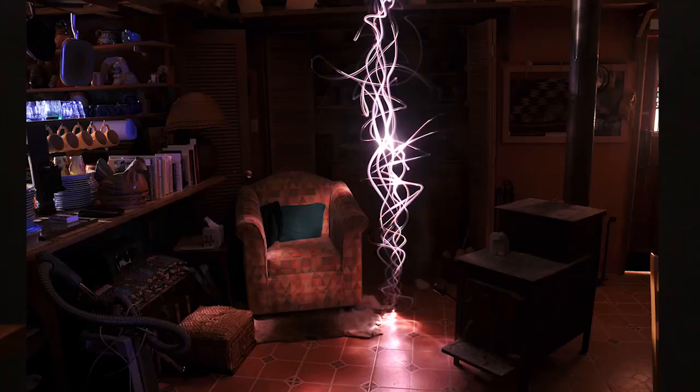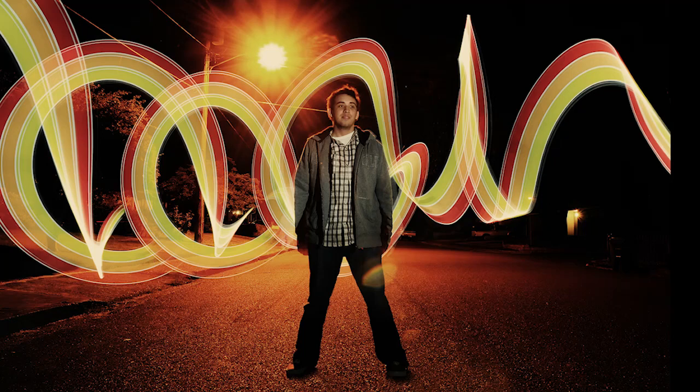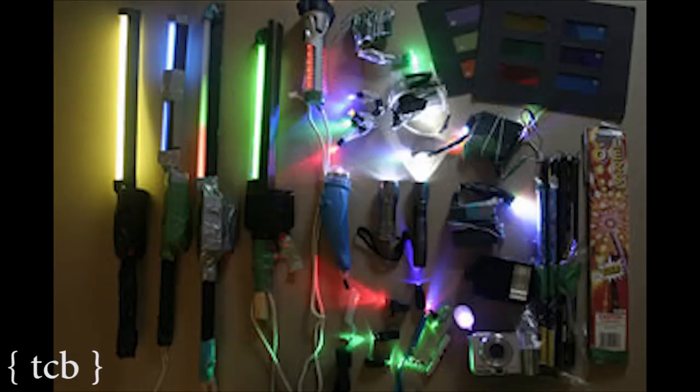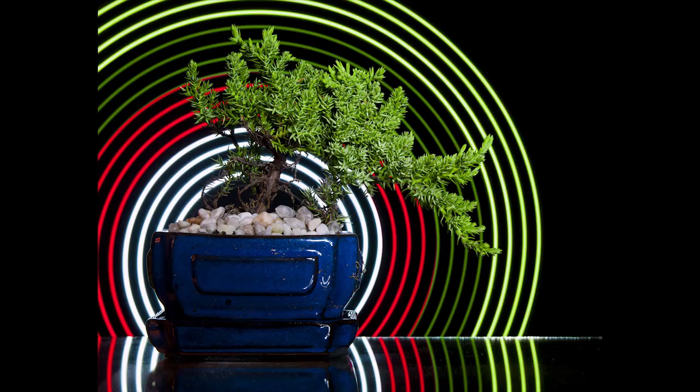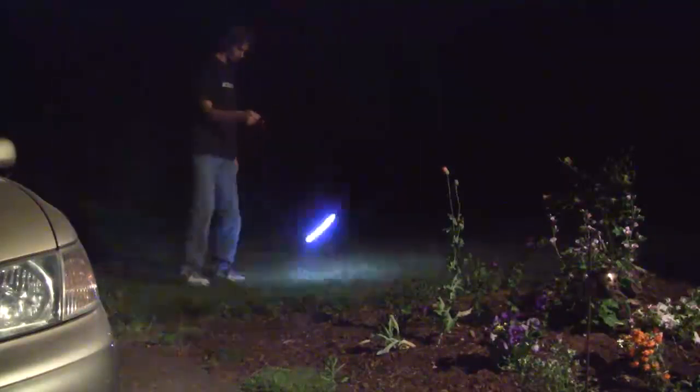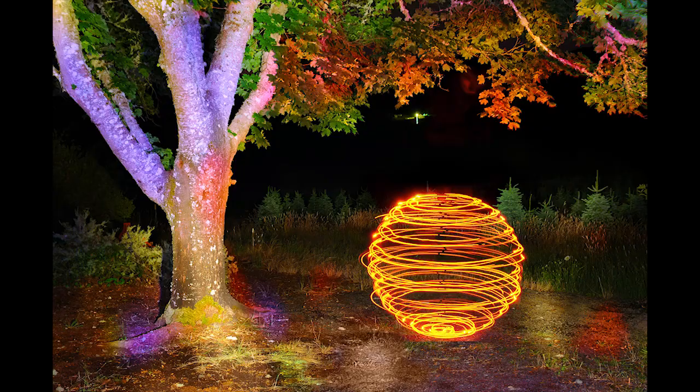Most people think you just wave a flashlight around and it's done. Actually, it's a whole art form in and of itself, because there are dozens of different types of lights you can use in light painting, and all of them have a specific use. You have to know how to move the lights in certain ways in order to create certain shapes.